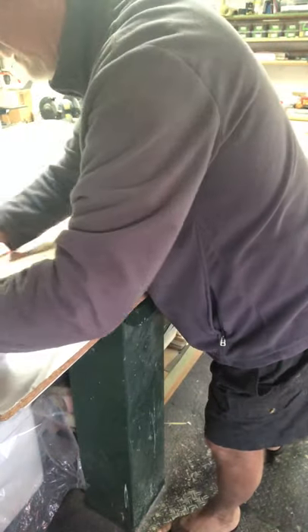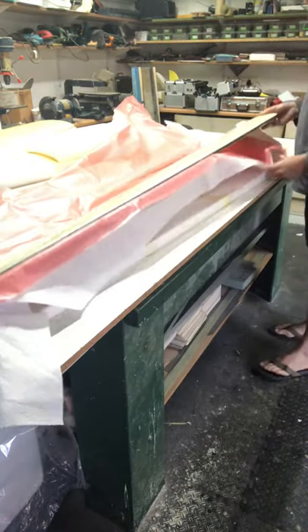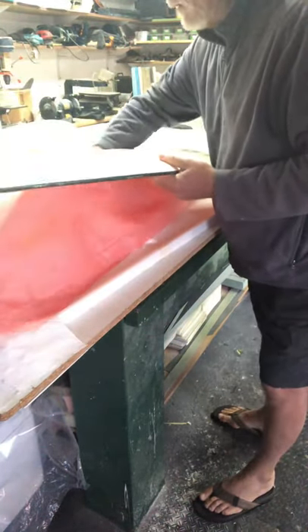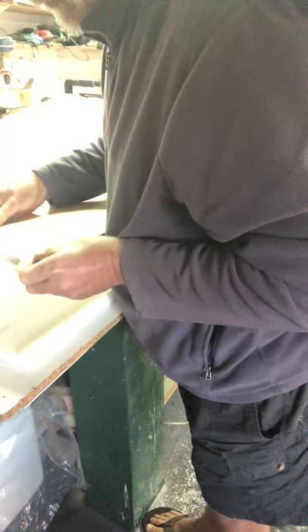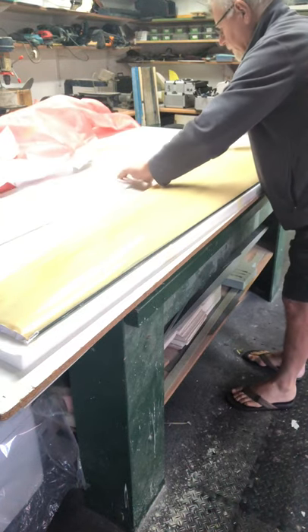And there basically is the wing revealed, apart from the Mylar. Then this release form comes off, and there you can see the carbon leading edge. Here we have the wing basically. I'm just going to stick my thumbnail underneath the Mylar here, find a place where it's loose — there we go — and that's how I just lift the Mylar up. It will be reused again.